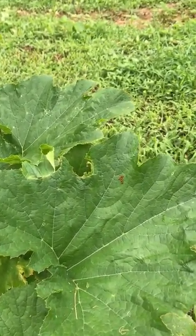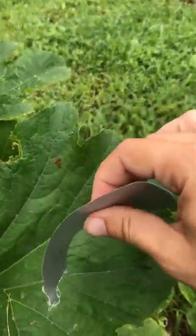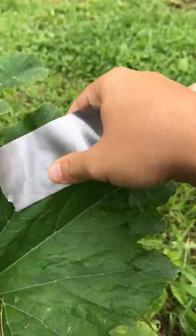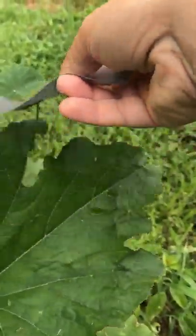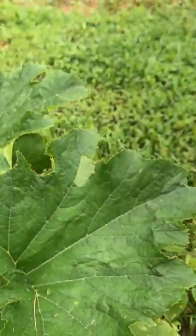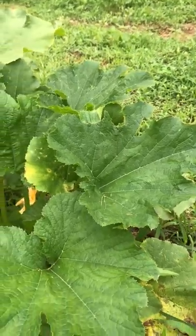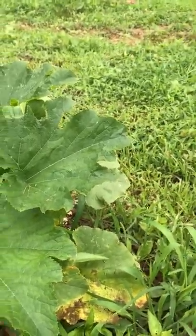The way I get rid of them is I just take some duct tape and push it right down on there. Sometimes it rips the leaf, sometimes it doesn't — depends on how hard you push down. Try not to rip the leaves, but these plants are pretty resilient, they'll be all right.